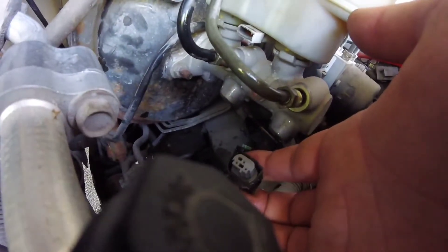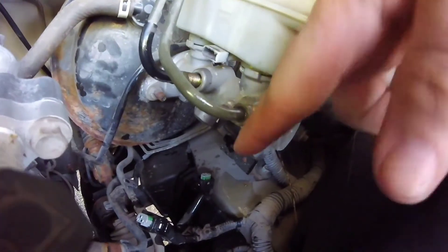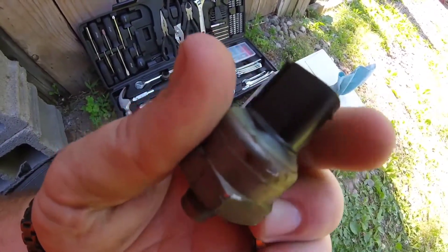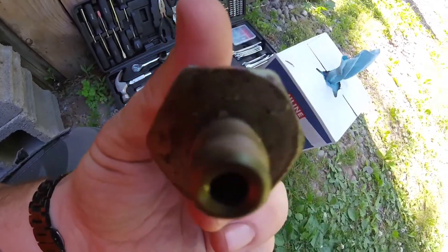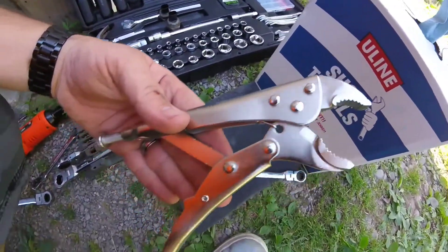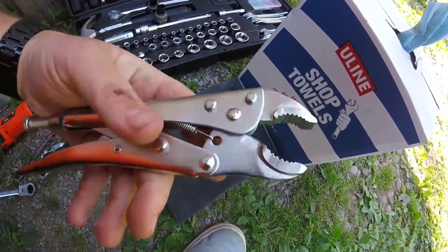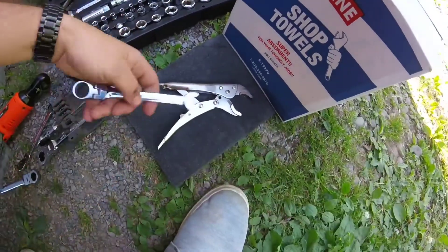I'll show you on the other end of the connectors I took off. Here's the sensor part — you see that little notch right there? You just squeeze it on one end and pull; they come off real easy. For those I used vice grips because I didn't have the right size — don't use those unless you have to like I did. For the brake lines it's just a 12mm, worked perfect.